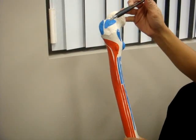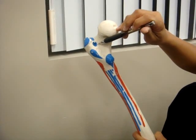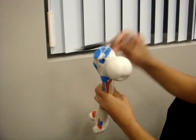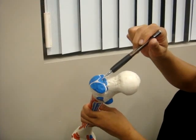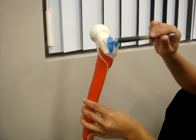This is the gluteus medius. This is the obturator externus. This up here is the obturator internus. This is the piriformis. This is the gluteus minimus.